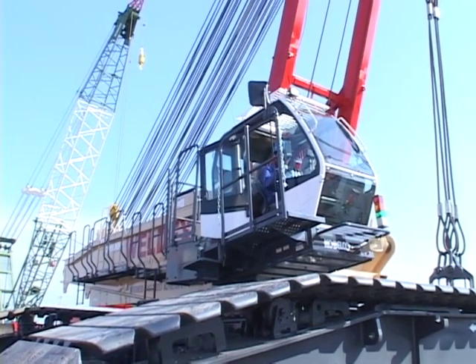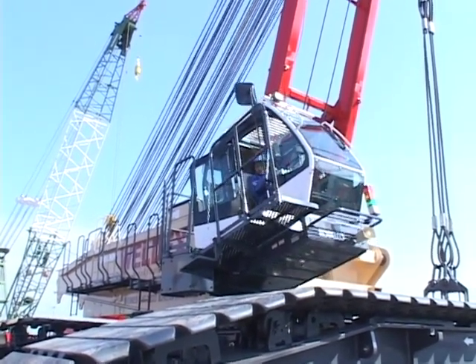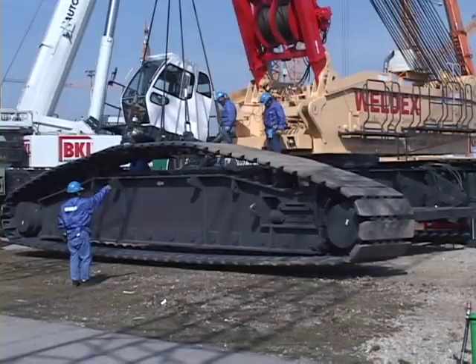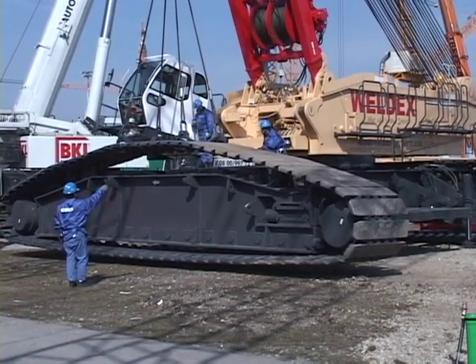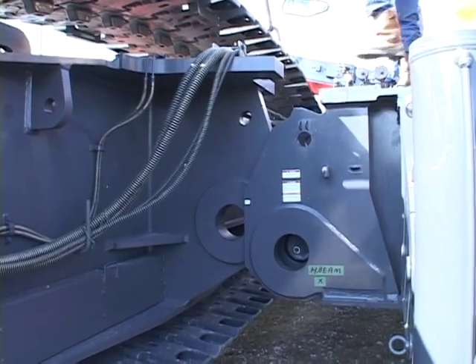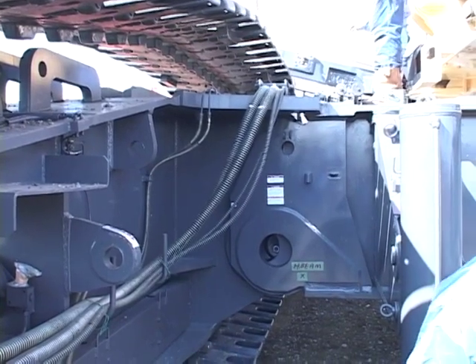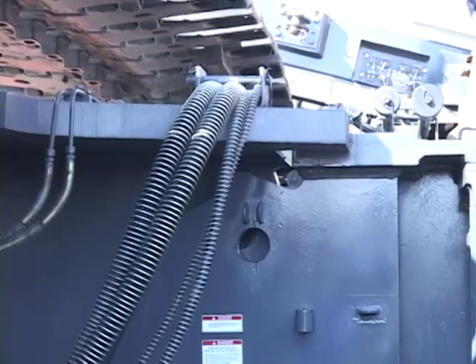Tilt the cabin to avoid the risk of interference with the crawler. Lift the crawler with the cylinder, align it front and rear with the mast, and align the pinholes. Everything to this point is carried out by starting the engine and using control levers and switches in the cabin.